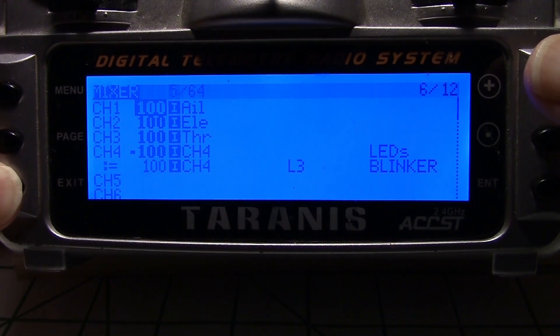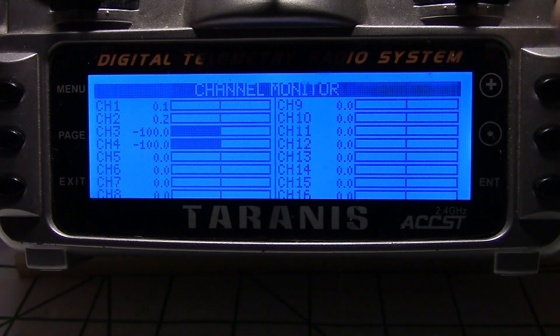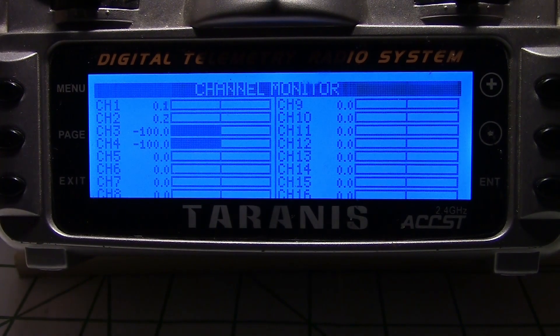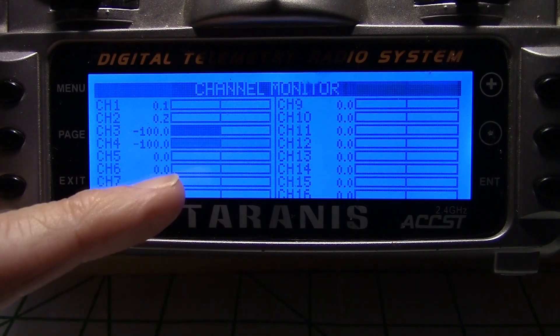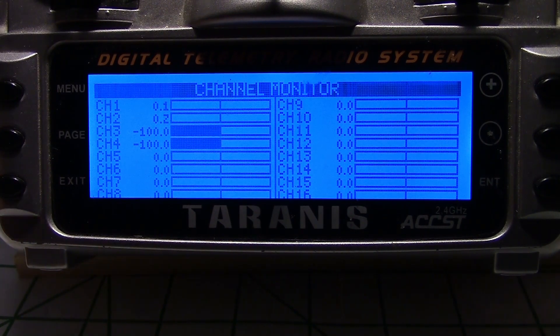The logical switch and timer are running now, so let's exit and go look at the channel monitor. If we flip our switch up, you can see the timer will start running — right there. Every three seconds it bounces up and comes down, and that advances the lights on the Night Radian. Or it can just blink a light if you want it to. Your on duration can be changed to keep the light on longer in the logical switch.